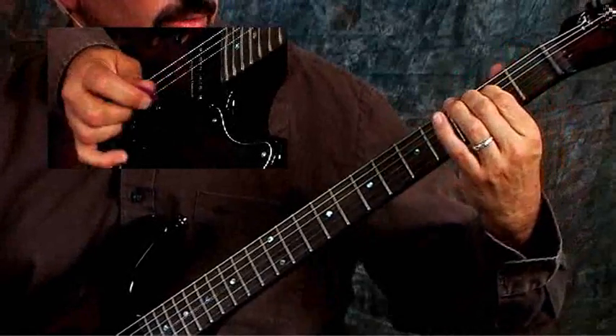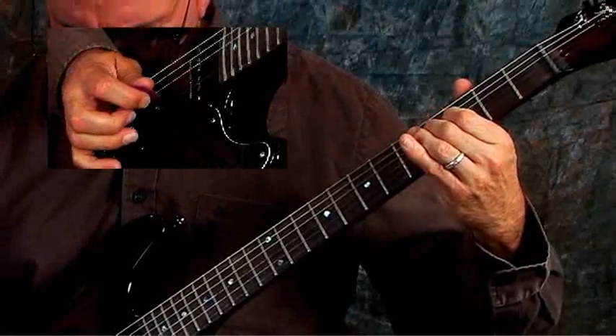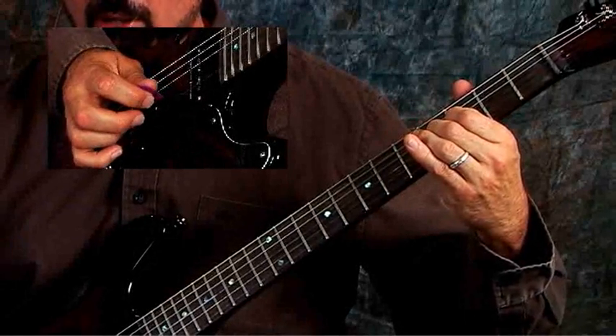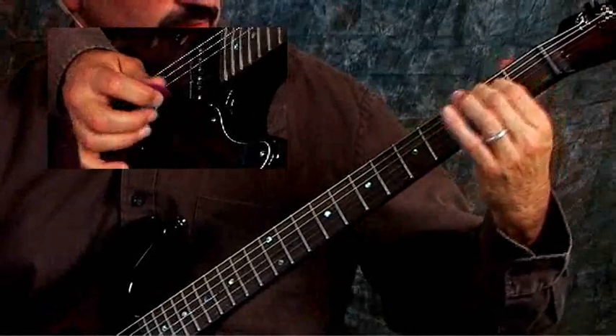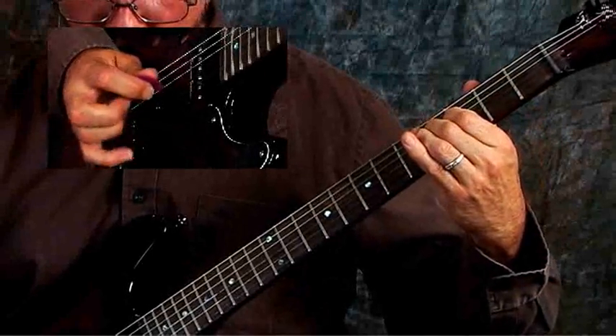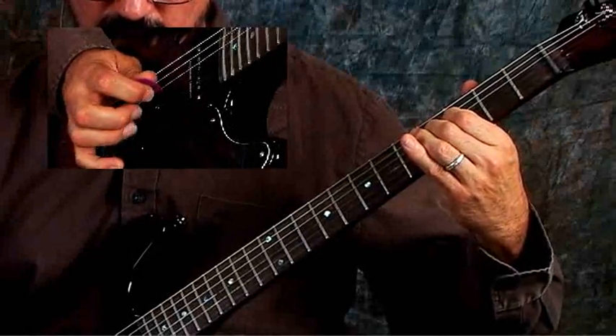So pick together, together with a hammer-on, then 1, 2, 1, 3, 2, 1 — then 1, 2, 1, 2, 1, and do it again. Here it is together.